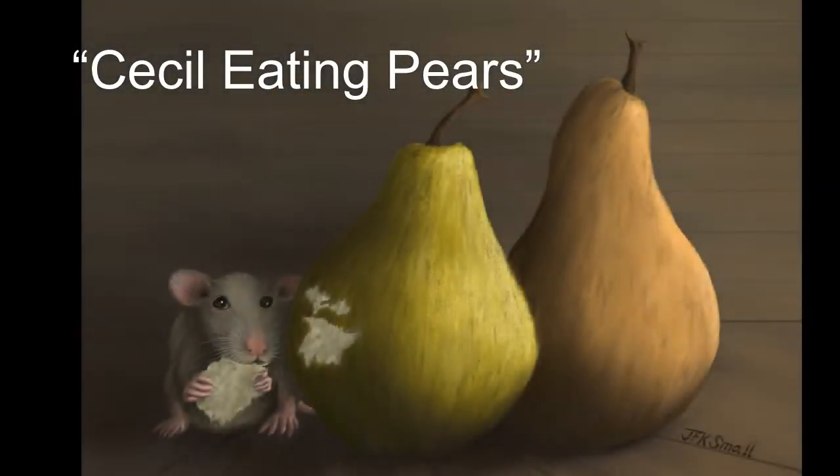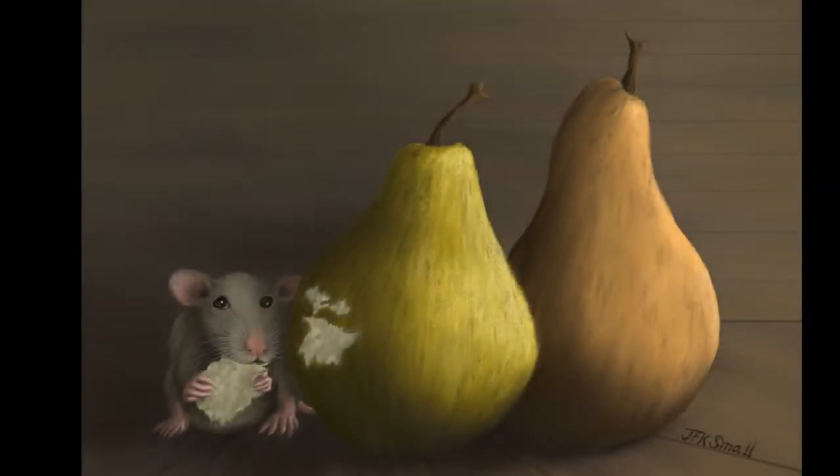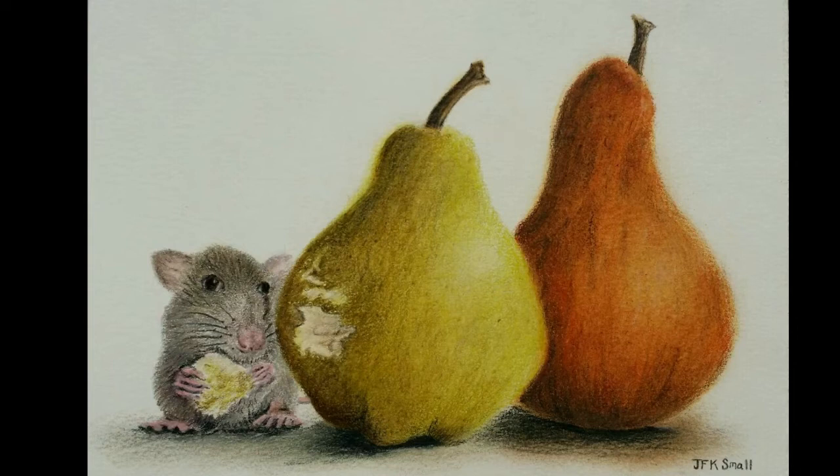Welcome into my studio everyone. Today I'm starting out with the finished drawing of Cecil Eating Pears. This illustration was created in Procreate on the iPad. I used the Apple Pencil and kept the settings in Procreate to the pencil setting primarily. This was created originally using my drawing in colored pencil, Cecil with Pears, and this was a 5x7.